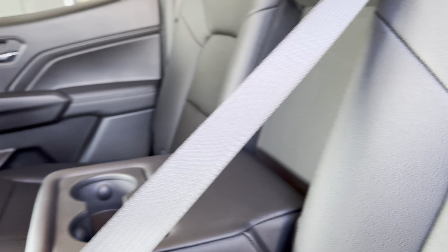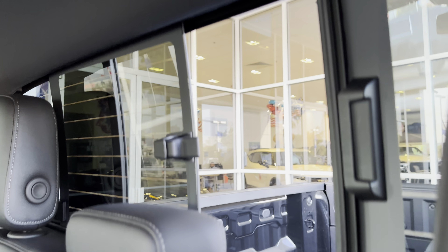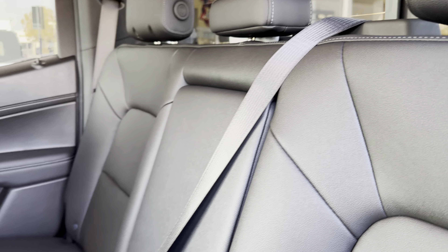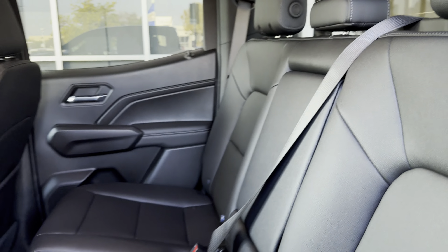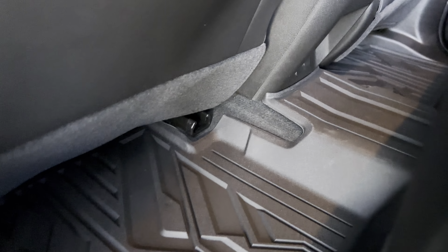Since we're back here — check that out. You have cup holders and a manual sliding rear window. You also have cup holders for your back seat as well. This also has the protection package — see these liners? Lined up throughout the whole vehicle here.